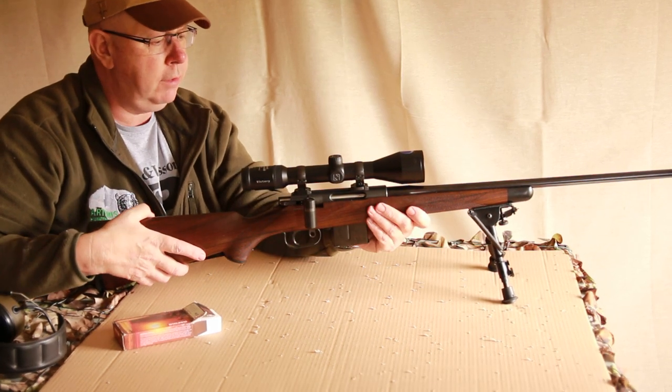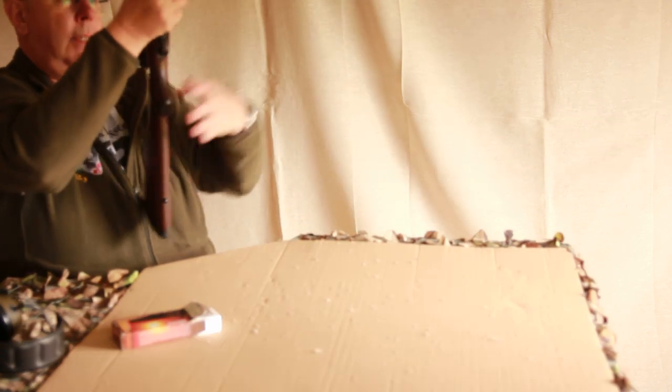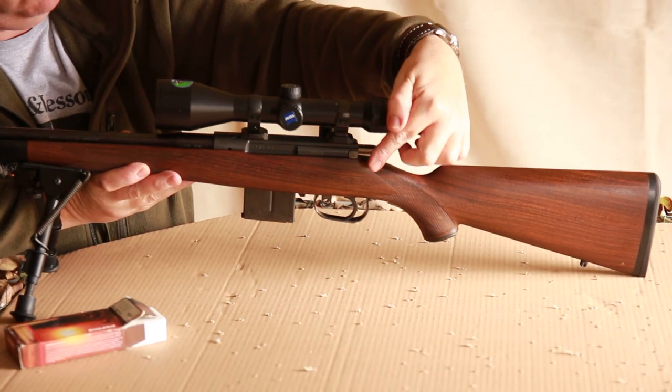The other control we haven't looked at yet is the safety catch — always very important. You can see that small lever there set on the left of the action as the shooter sees it.